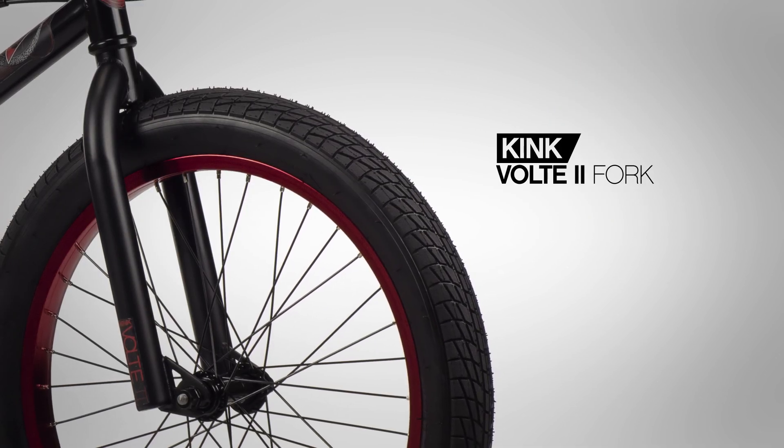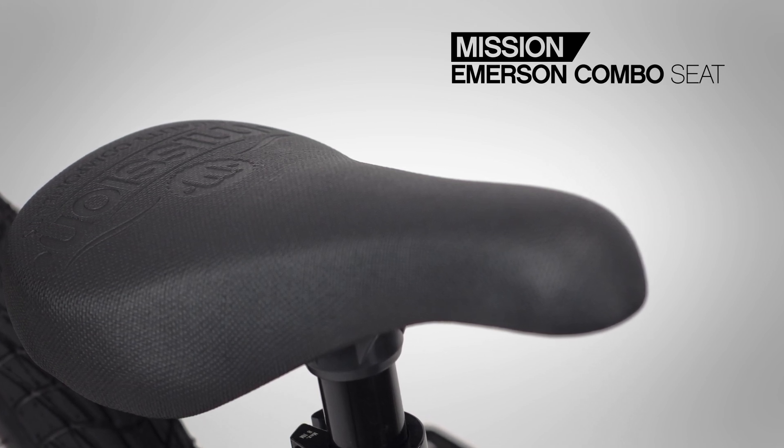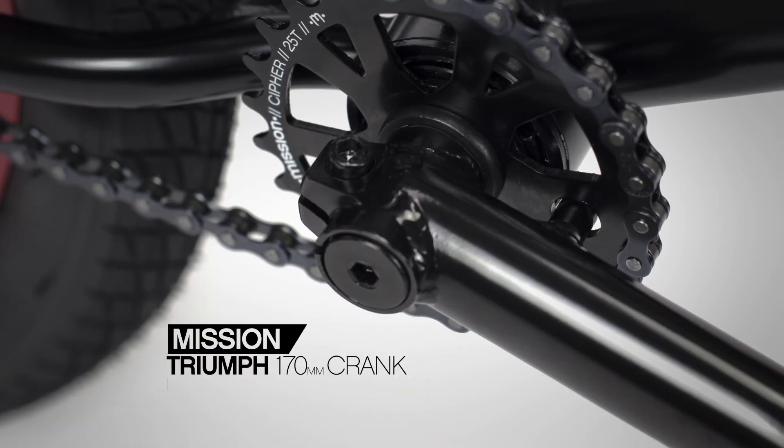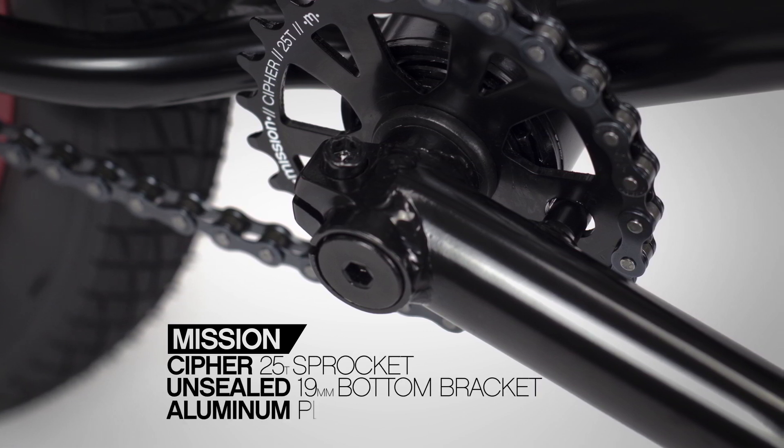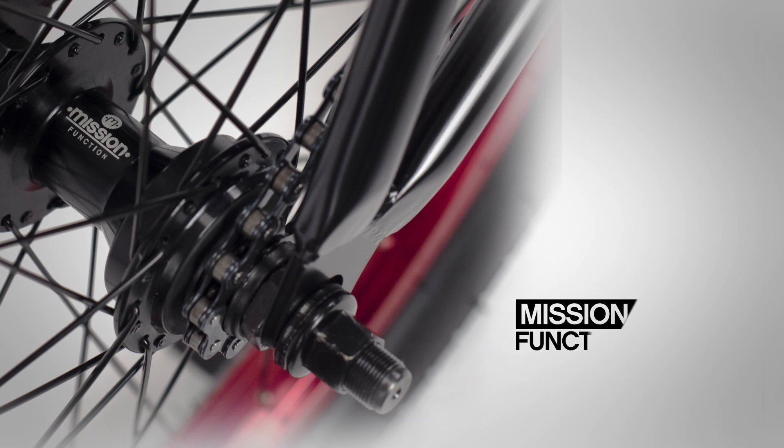The Curb is saddled up with a Mission padded Emerson combo seat. The drivetrain includes the Mission Triumph three-piece tubular chromoly crank set with a Mission 25-tooth Cipher sprocket.